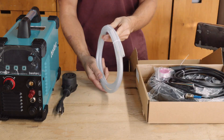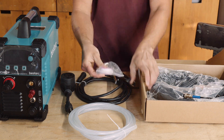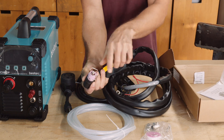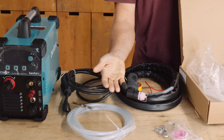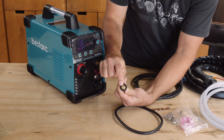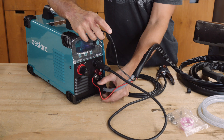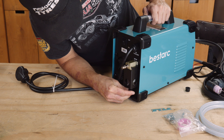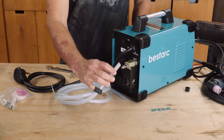I never expect much to come in a plasma cutter box. They're usually pretty plug and play, and the Bestark machine was no different. It's dual voltage and comes with your 220 to 110 adapter. The clamp and torch aren't commercial grade but they're far from cheap feeling, and trust me, I know cheap. So far this is exactly the quality I would expect for a cutter at this price. Setup is easy — every wire and hose can only fit into its own plug so it's impossible to screw this up. As I would expect, it does have a moisture trap with release on it.